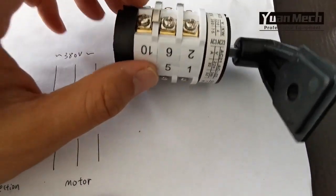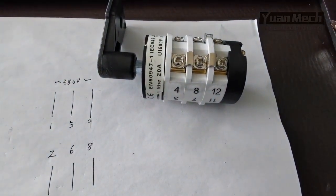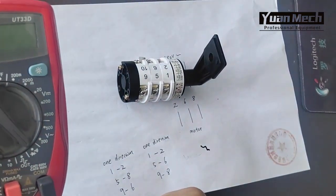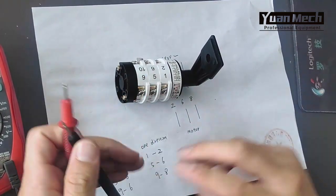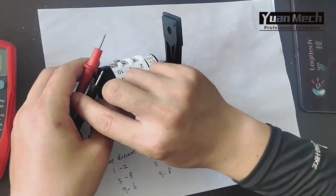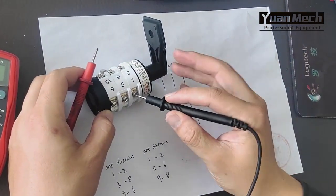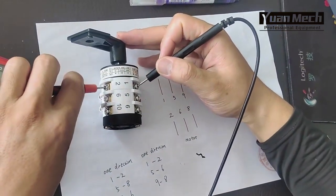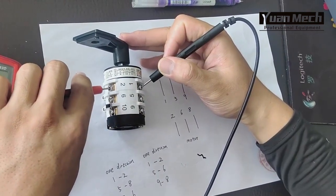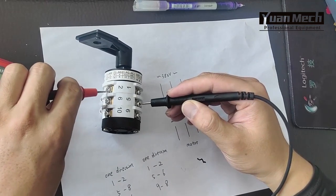So the three motor wires go to number two, number six, and number eight. Using the multimeter to check the connections. The switch is now in neutral. One direction: one, five, nine are the power wires. I connect one and test two — one and two are connected.